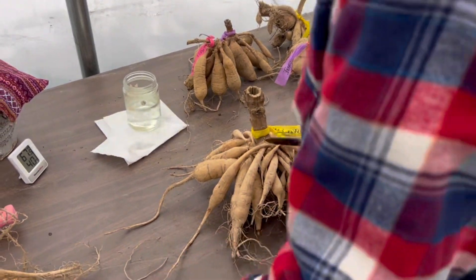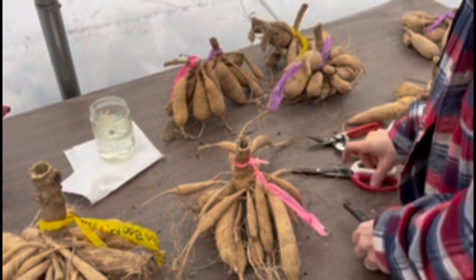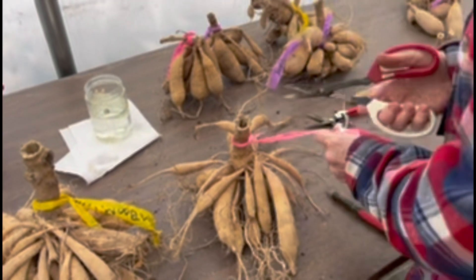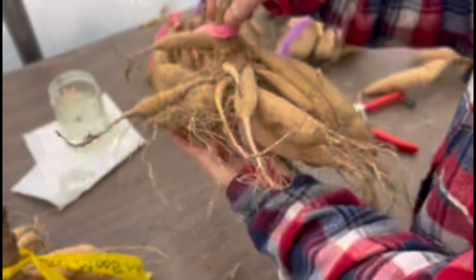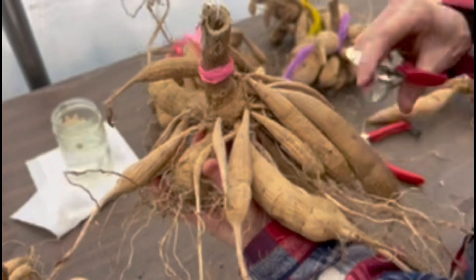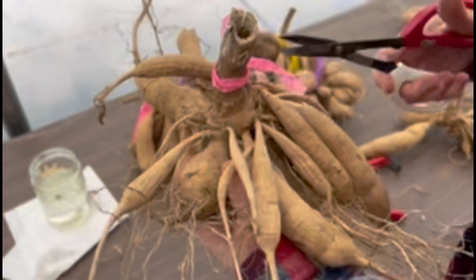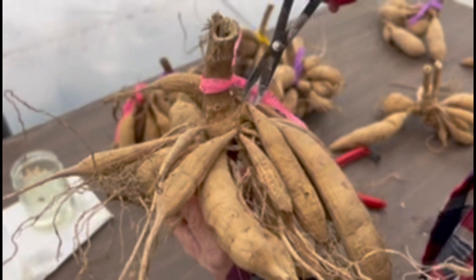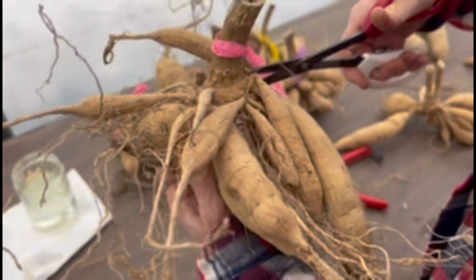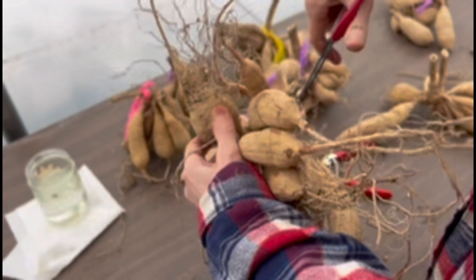I generally use a little exacto knife, my snips, and I like these really pointed shears I got on Amazon — they work pretty good for cutting down in here. When you're dividing your tubers, you want to keep the tuber, the neck of the tuber, and a piece of the crown. If it does not have a piece of crown on it, it generally won't eye up and wouldn't be a viable tuber. Sometimes when you're dividing, even if you have a piece of crown but don't see an eye at the time, you can still save that tuber because it may eye up later.